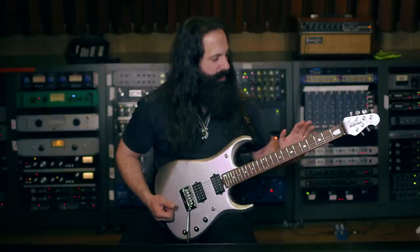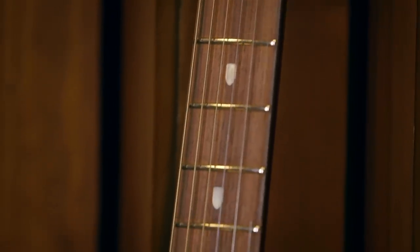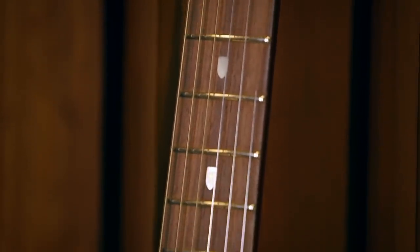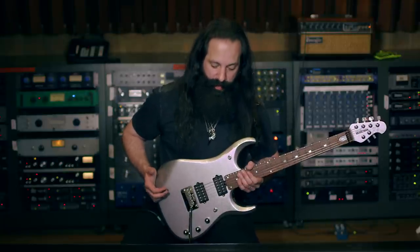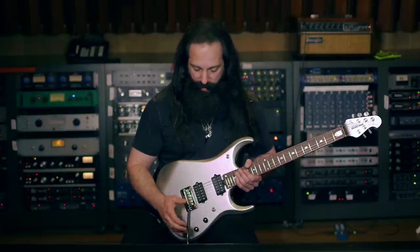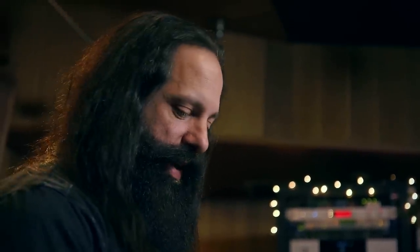This particular one is the first time that we went back to a rosewood fretboard — thinking of tone, thinking of comfort. Other notable changes with this model: it's the first model that has an onboard preamp, so this is an active system.